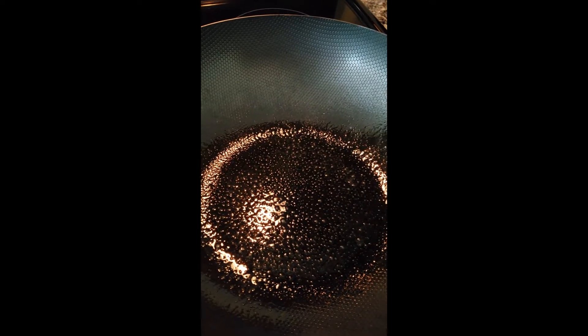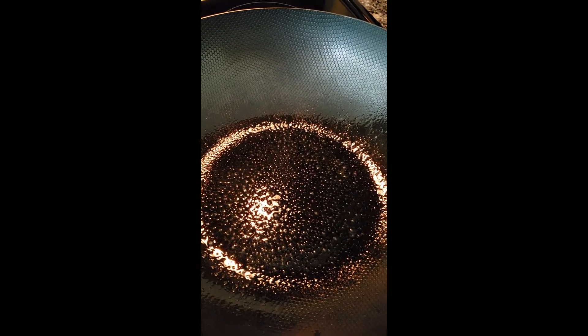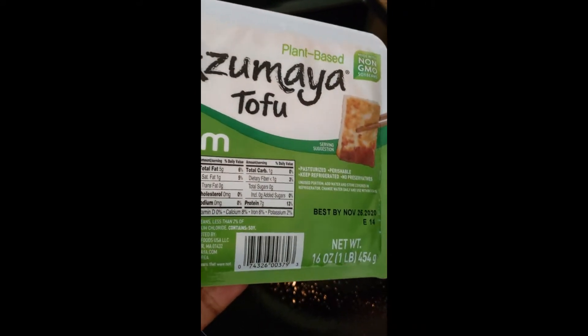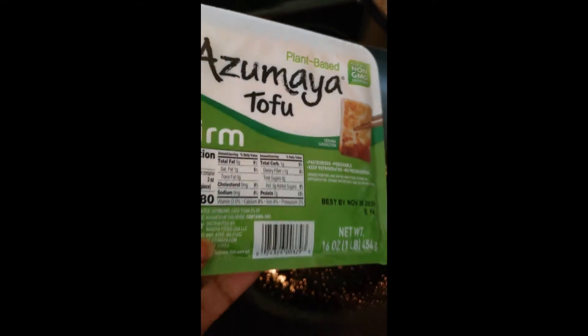This morning I am going to cook a breakfast burrito because I have a taste for burritos. I'm going to do a vegan style — I'm going to start with some tofu and just drain the water and crumble it up in the pan like I did with my other egg video.